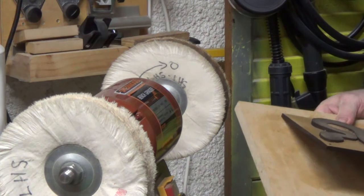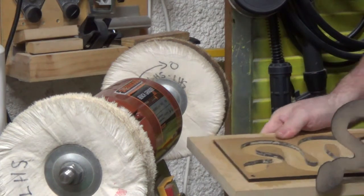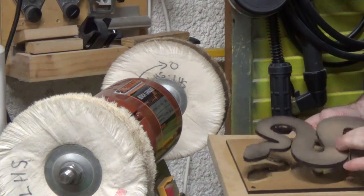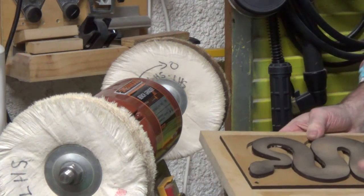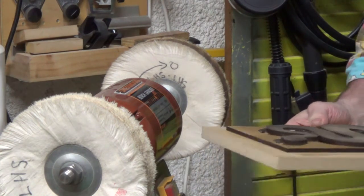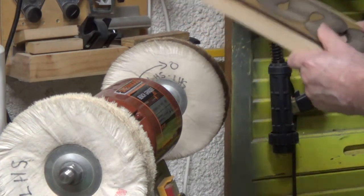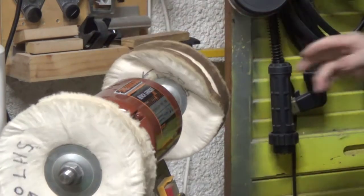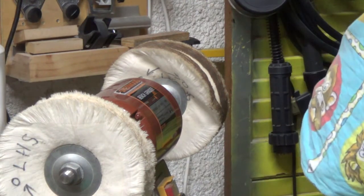I use the same process for the cheat sheet snake. For the big one, I'll just go through the motions. I'm not going to show the full buffing because it's boring and repetitive. The only thing is I go through the Triple E compound, then the white diamond, and over on my lathe I have the carnauba wax. This frame is for the big puzzle — here's a cut-out I use as a packer to stop the narrow bits potentially breaking off during buffing.